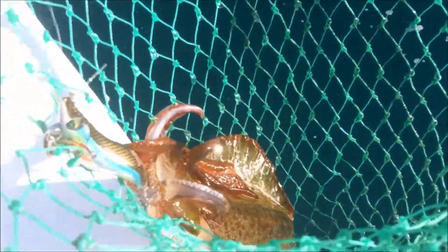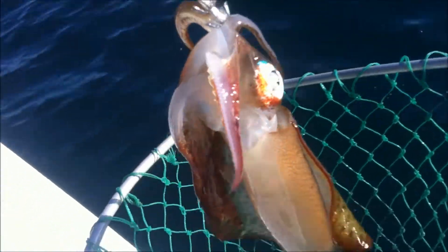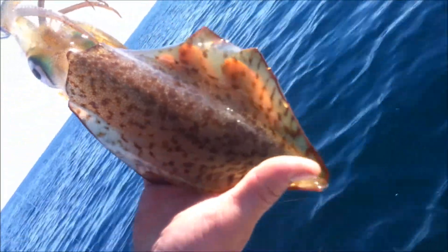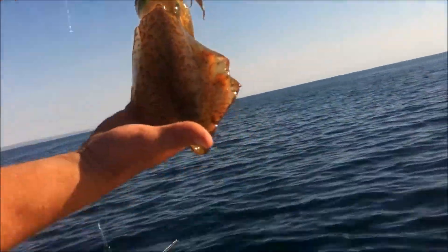We just hooked up to another squid, it's a decent size, so we'll give him a net and we'll have a better look at him. Again on that Daiwa, it's a pretty good lure actually. Beautiful looking fish. Lovely.